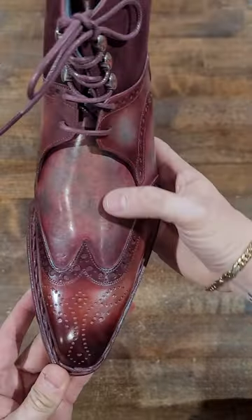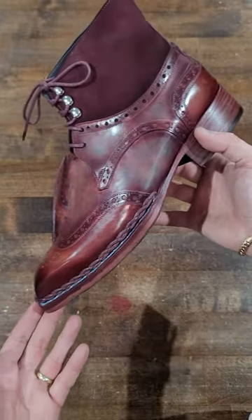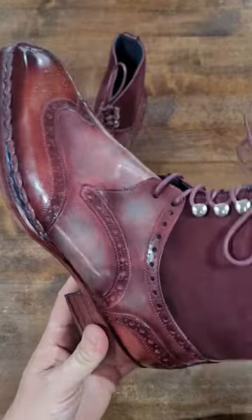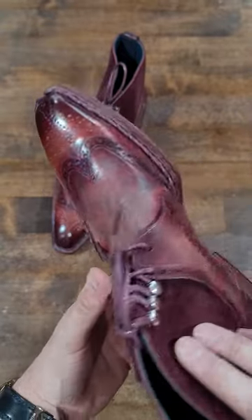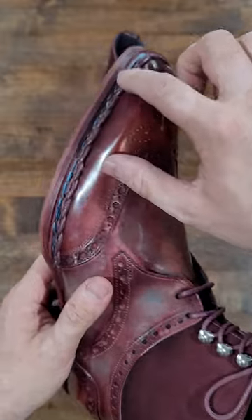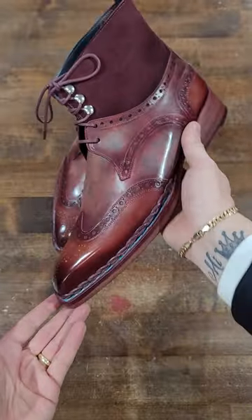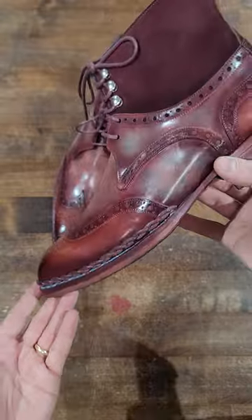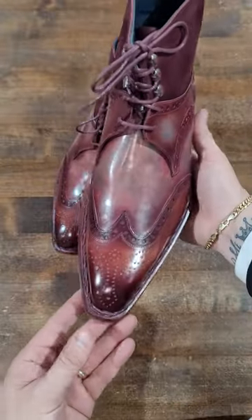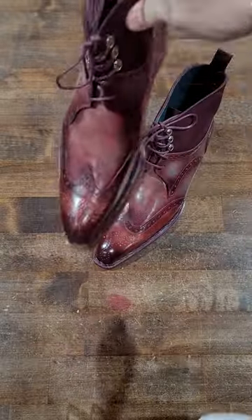I really liked one of their burgundy patinas — it's so cool with these real subtle hints of blue in there. Unfortunately this camera does not show the color as pretty as it looks in person, but at least you can see the detailing. I love blue and burgundy — we've got blue lining here, really soft blue lining, blue detail in the Norwegian welt, and just a really beautifully finished shoe.